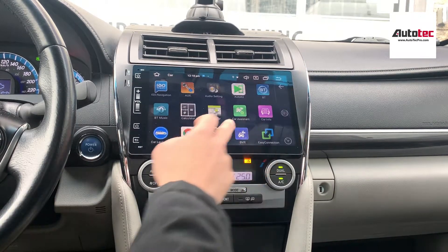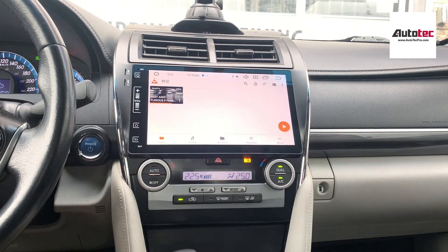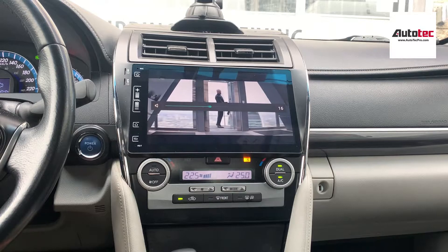You can also play video in motion, meaning your passengers can watch movies on the road. Just download the movie to a USB drive, connect it to the unit, and you can see that the video resolution is very high.